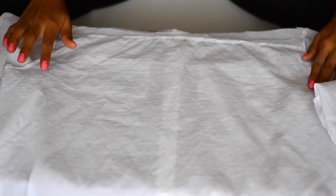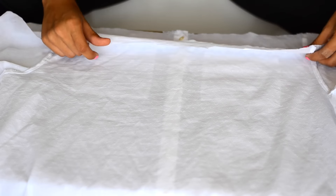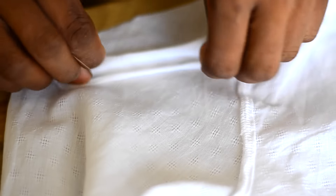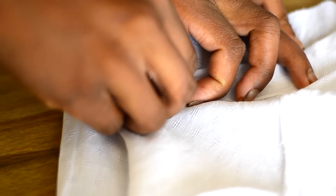Once that is done, lay it again on the flat surface. Then you have to measure how much the thickness of the elastic is and make the fold accordingly. The absolute end of the fold should be folded again so that we get a clean edge, and then we just have to start stitching.